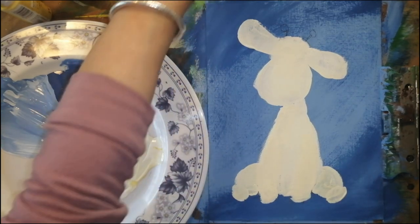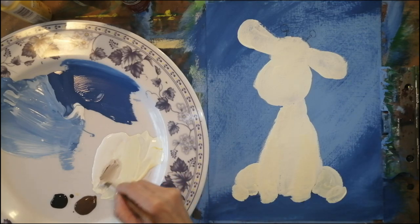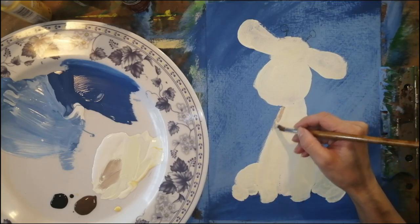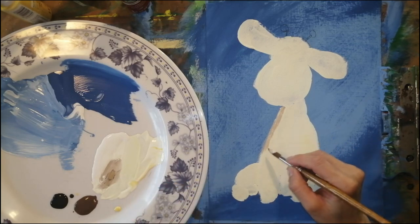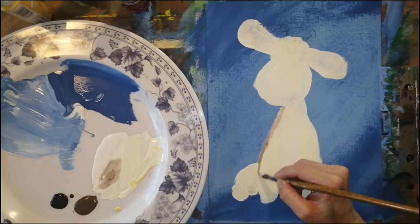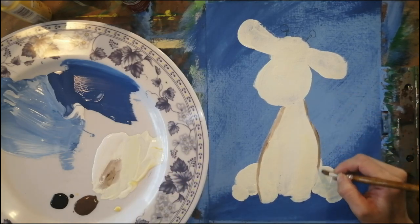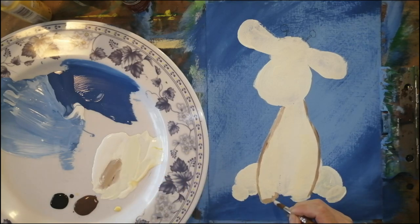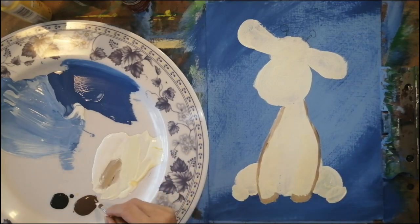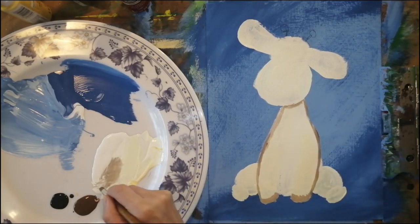Now we bring some color — I'm excited! Get some brown and a little bit of black on the side. Use just a tiny touch of brown mixed into the color we had before. We're going to shape up the edges. You can switch to a smaller brush if you're more comfortable, and if you're using the same brush, remember to make it really pointy.